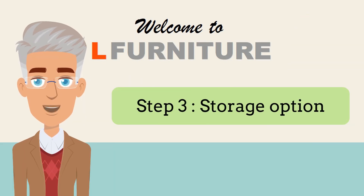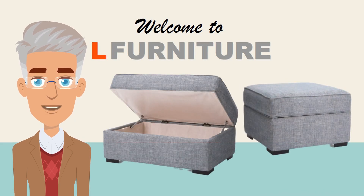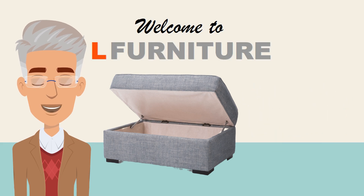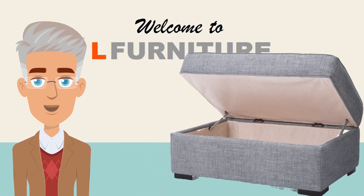Step 3: Storage Options. The square and rectangular ottomans can be made to be storage or non-storage. Consider what amount of storage the size ottoman you want will offer, and if it will be useful for you.